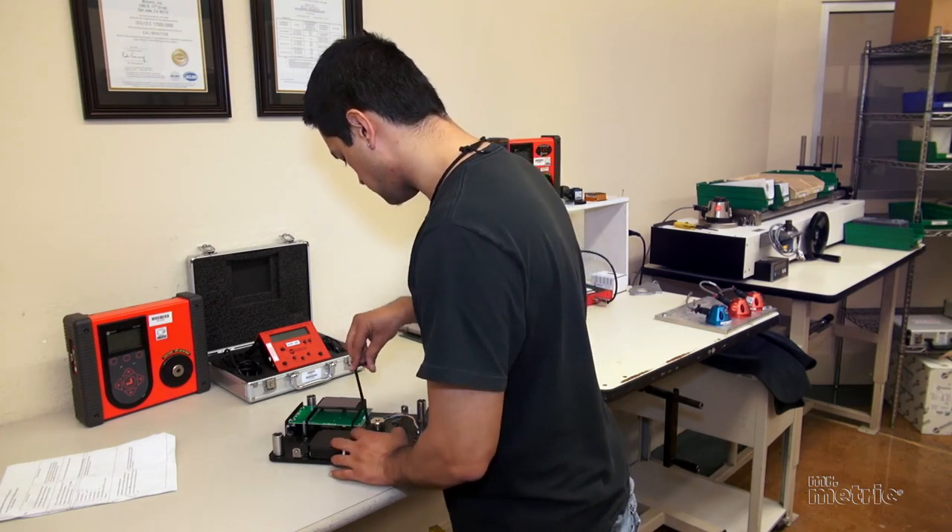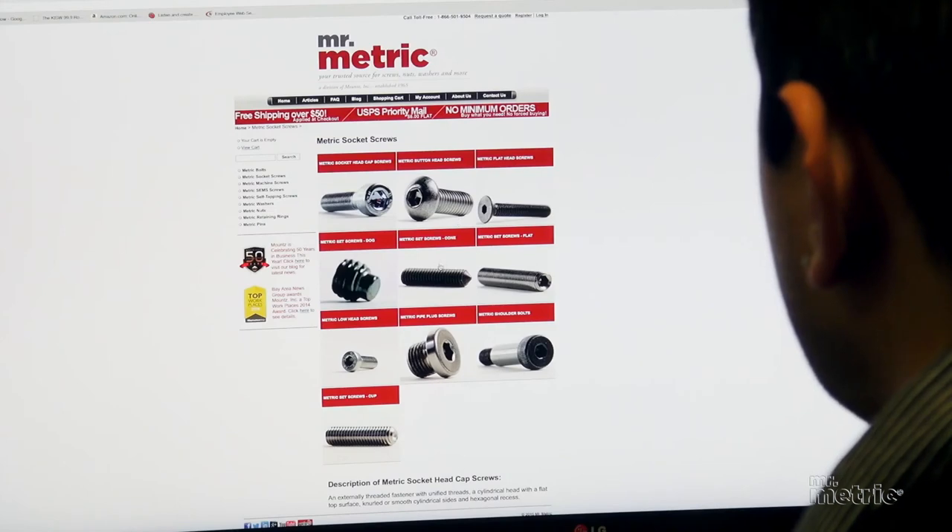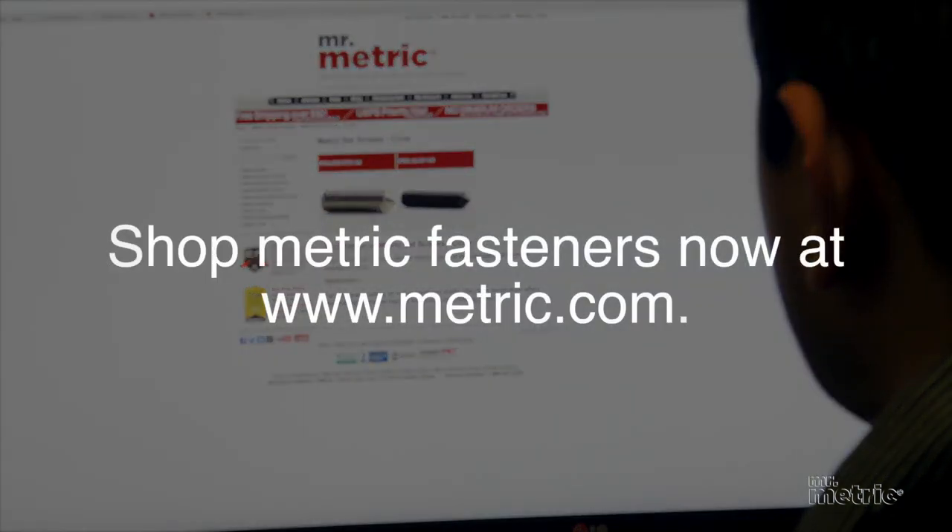The metric socket head cap screw that is best for you depends on your industrial application. Contact Mr.Metric, your fastener specialist. Our staff will help you pick the right socket head cap screw for the application. Mr.Metric is your source for big, small, and hard to find fasteners. You need it. We got it.